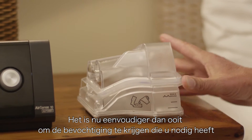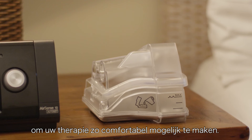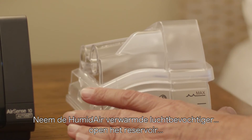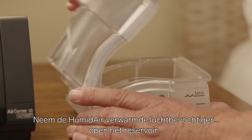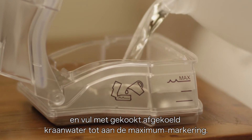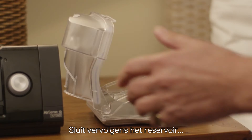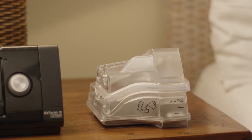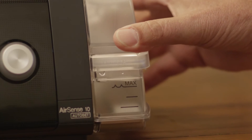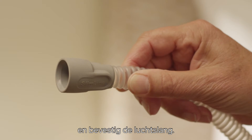It's now easier than ever to get the humidification you need to make therapy as comfortable as possible. Simply take the HumidAir heated humidifier, open it and fill it to the maximum water level mark. Then close it, insert it into the side of the device and connect the air tubing.